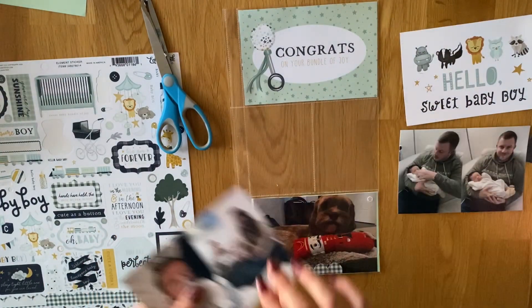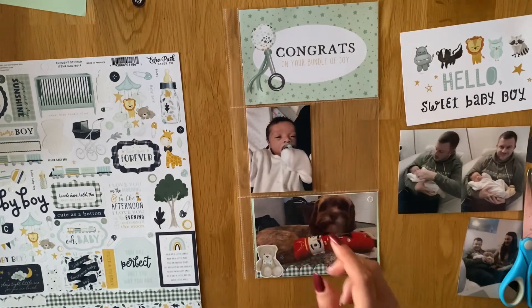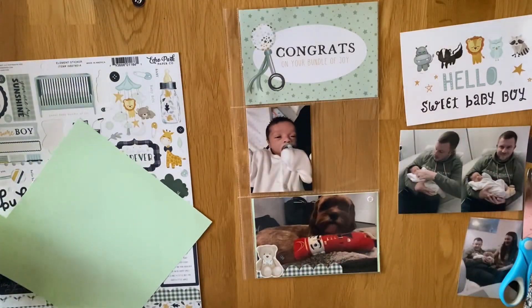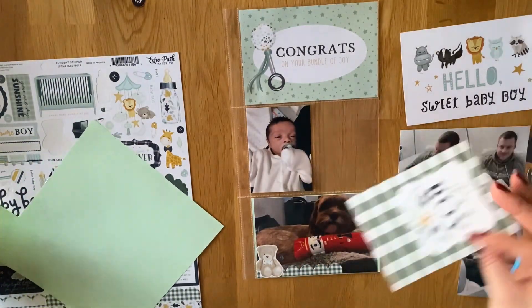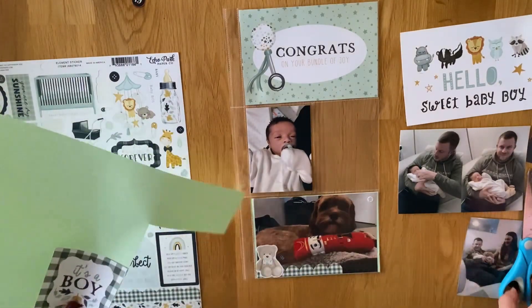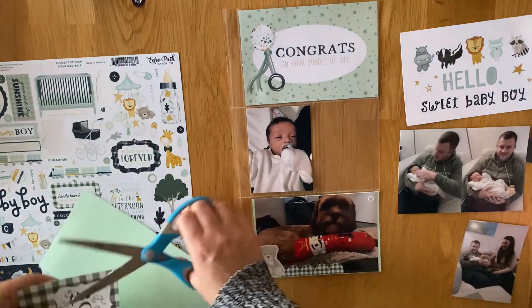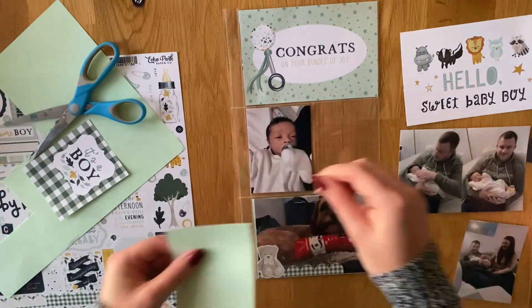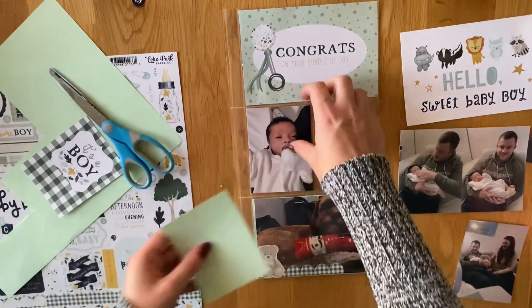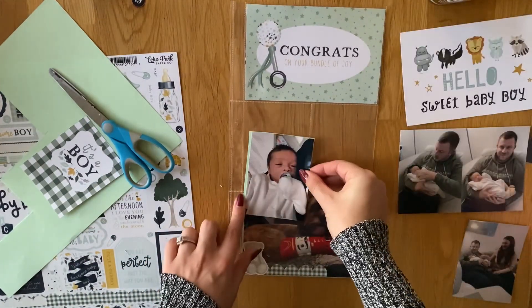And then the photo that's going to go at the bottom is a picture of their dog Buster. We met Buster when he was a baby as well, so he's come along with the family and he's just so lovely. He's probably a little bit jealous of Leo, but he's definitely getting there, bless him. But we treated him to a new toy, so that's what he's got in front of him — that's what I wanted to put the photo with.